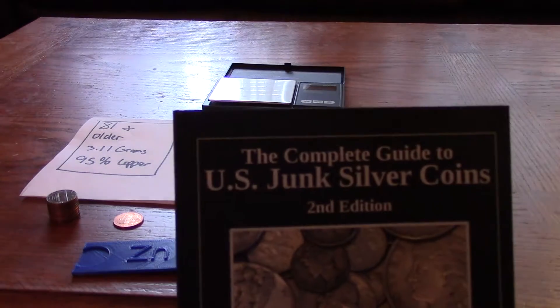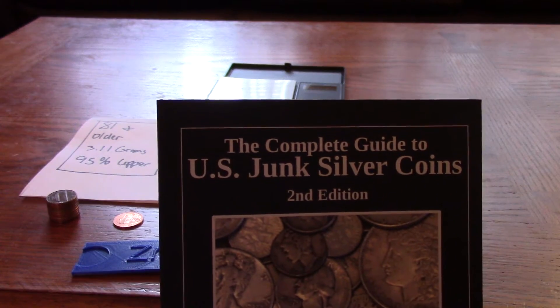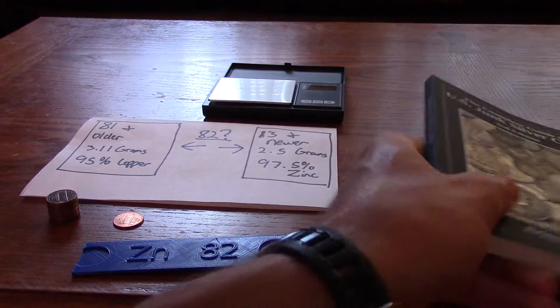Hi, this is Brian Smith, the author of the book The Complete Guide to U.S. Junk Silver Coins, Second Edition, which is available on Amazon.